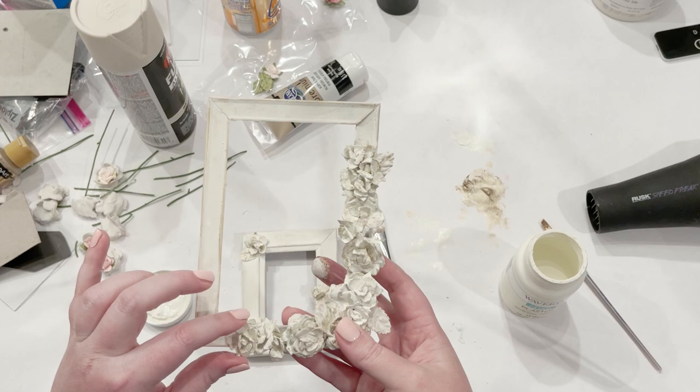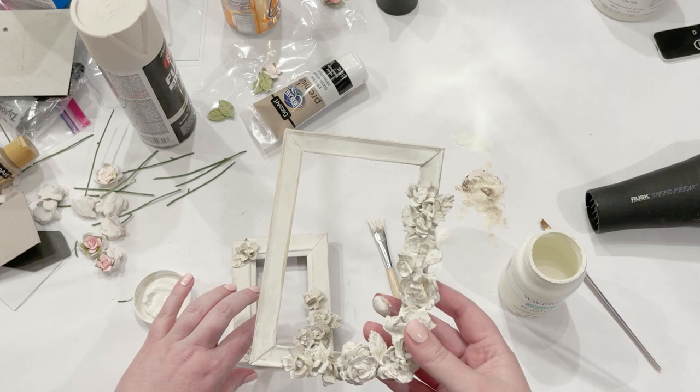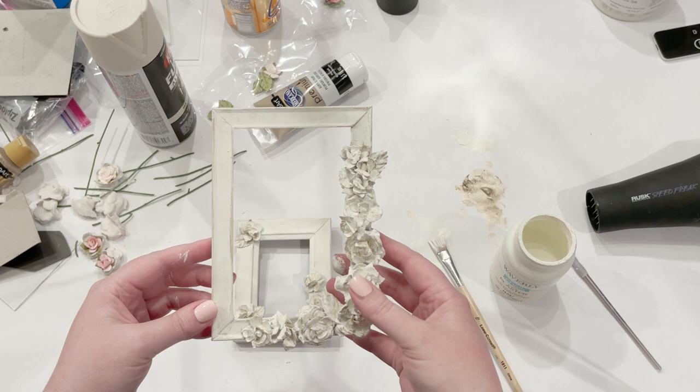I'm going to get a quote popped in and show you how you can style these. I think they turned out really pretty and honestly it's very inexpensive — the frames were $1 and the flowers were $3.50. All you need is that, some chalk paint, and hot glue. I hope you all enjoyed this — let me know what you think, and I will see you next time.